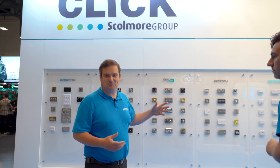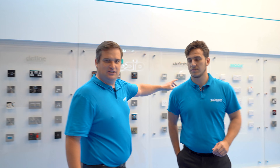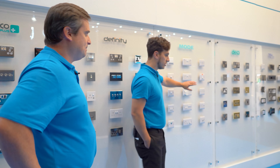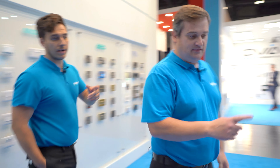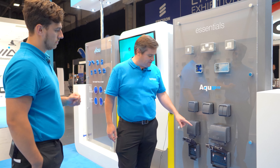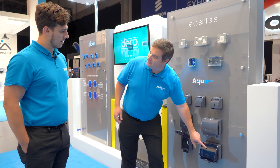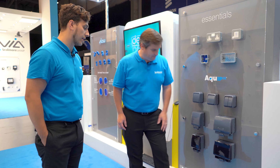Plus we've got all our standard stuff - and we call it standard, but it's pretty amazing if you look at it. Starting with our Grid Pro, going all the way through the ranges we've got available. The Mode stuff - people are telling us just how much they like Mode and how well it fits. We've got the locator sockets here as well, which is a really good accessory. The Essentials range - loads of people are saying that is the best socket here, the one they always fit. But they didn't know about the see-through Perspex cover - another new product on the Click stand.